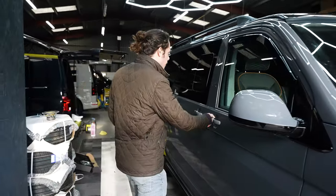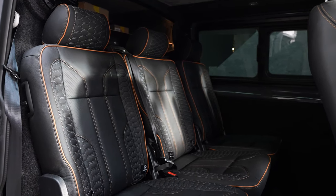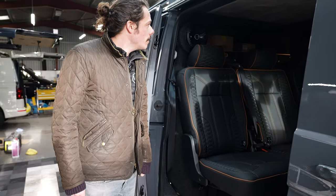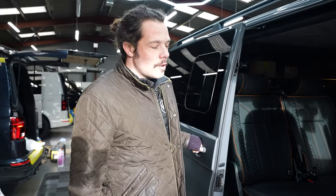We can have a sneak peek inside. Alcantara everywhere, Combi bulkhead, custom leather, all the toys. Very lovely looking van. We've even done a custom speaker setup on the Combi bulkhead, which we've never done before — very, very fun to do. This will be an absolute adventure wagon.